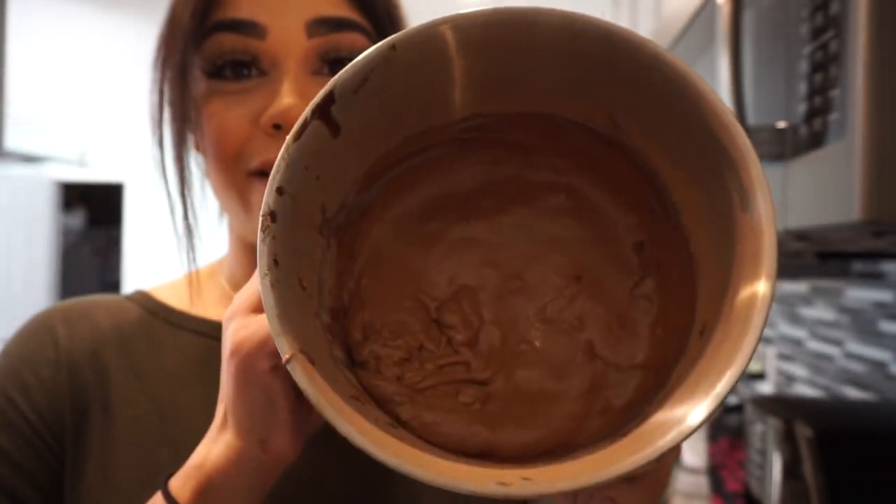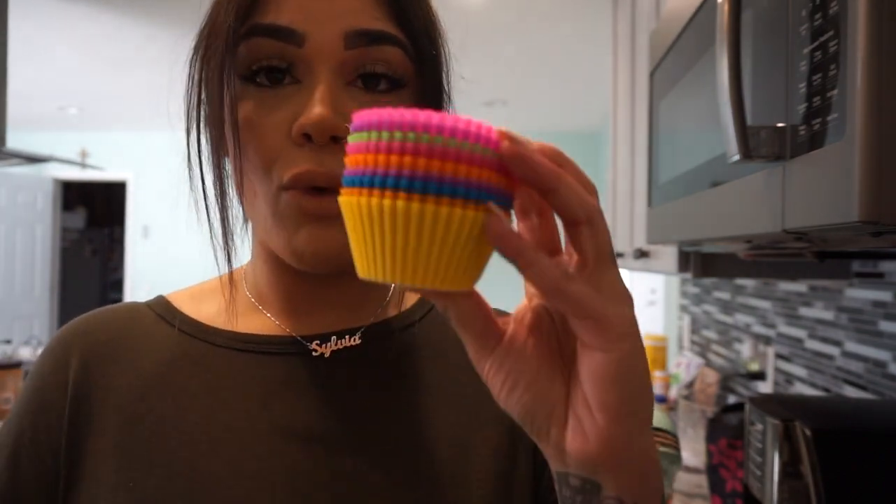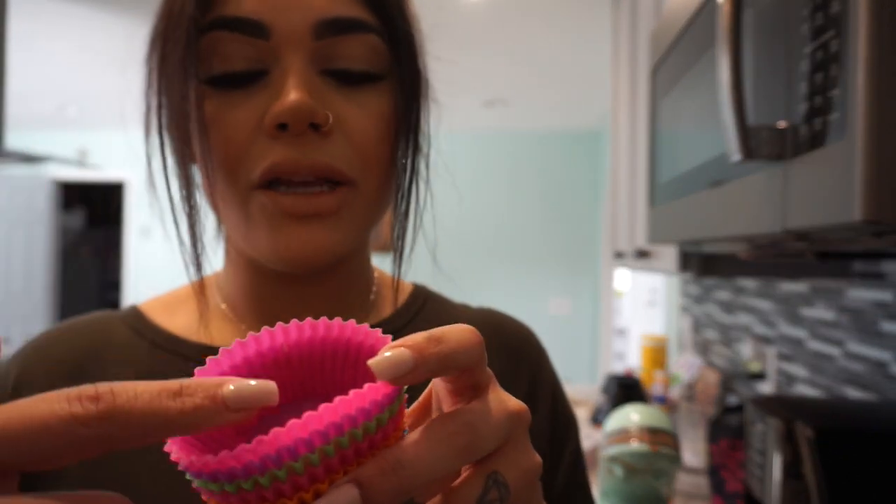This is what the mixture looks like when it's done — it's pretty thick, but I actually really like this consistency when putting it into the cupcake tins. I'm using silicone molds that I bought on Amazon for about ten bucks — they came in a pack of 24. I like them because they're reusable, not aluminum, and they make it easy to just pop the muffin out without needing any butter or cooking spray. I'm going to fill these, leaving a little space so they don't overflow when they puff up.